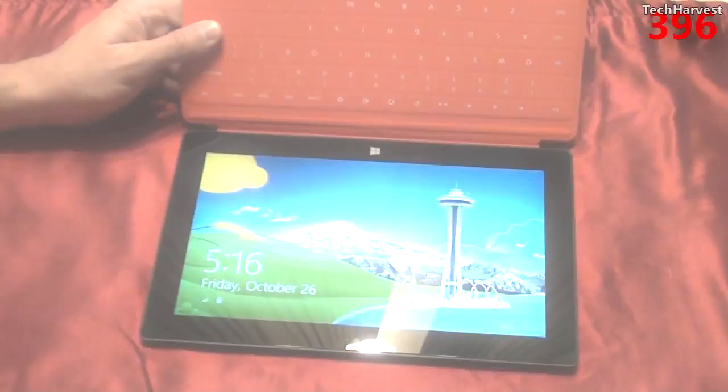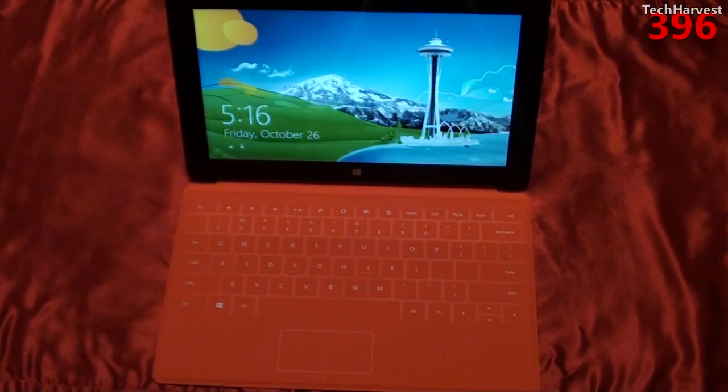You can open it up and get a nice picture of Seattle there. So that is the Windows Surface RT Tablet 32GB version, and that does it for this video. If you have any questions or comments, please post them below. If you like what you see, please subscribe. And if you want to help out my channel, give me a thumbs up or favorite this video. Thanks so much for watching — I'll see you guys next time.